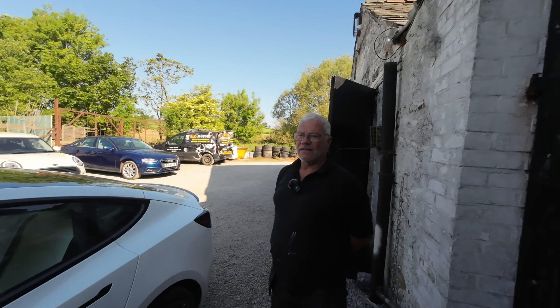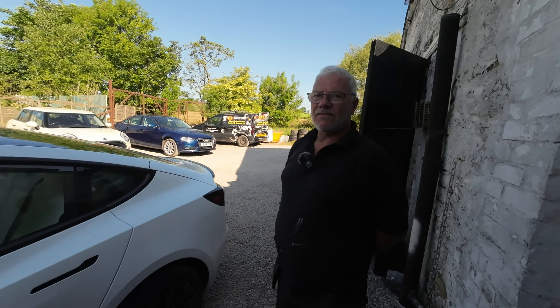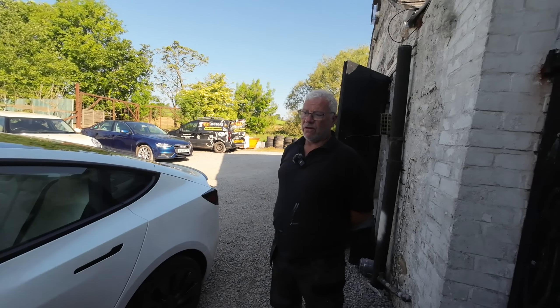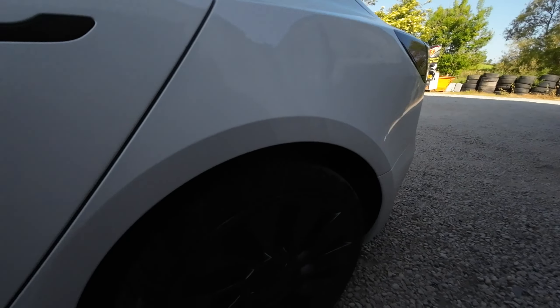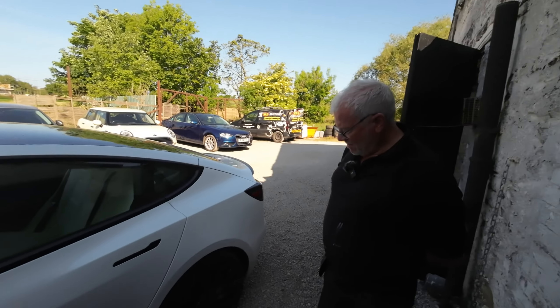Right guys, so I'm here at KLS Motors with the owner Stephen. Hi Stephen, good to meet you today. So I've brought my Tesla Model 3 Performance in for a wheel repair. Have you had any of these in before? Yeah, we've had quite a few actually. So if I just show you the scuff that I've done, which is going sort of around here and around here, would you say that was quite a bad scuff from your experience?